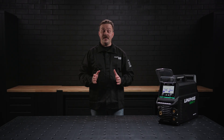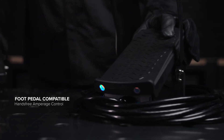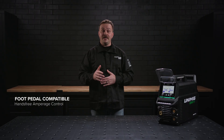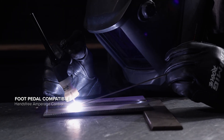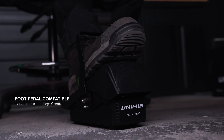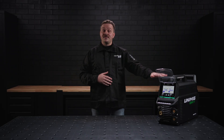This machine supports the connection of both a wired and wireless foot control for extra versatility and convenience while welding. You can adjust your amperage hands-free to avoid disrupting your torch movement, and the wireless option reduces cables and adds greater manoeuvrability.